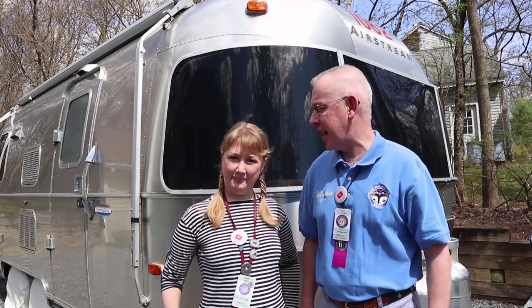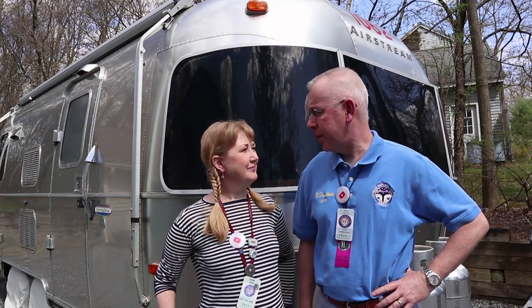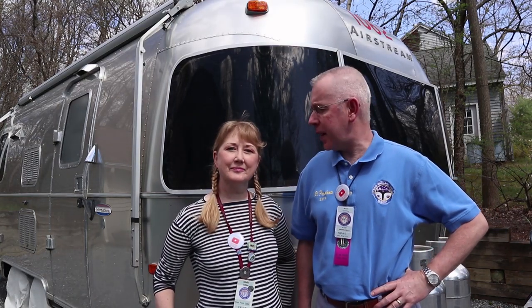Welcome to this virtual presentation for the Loveland 2020 International Rally. Like everybody else we're here sheltered at home, but we're hoping to give you some information that will make your Airstreaming trips even better once you get out on the road. Hopefully that'll be very soon.